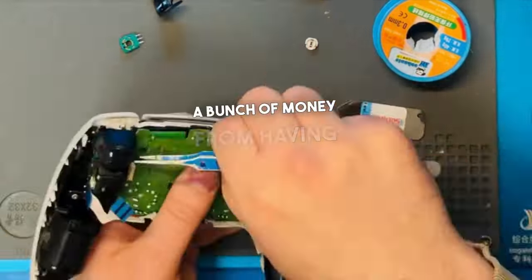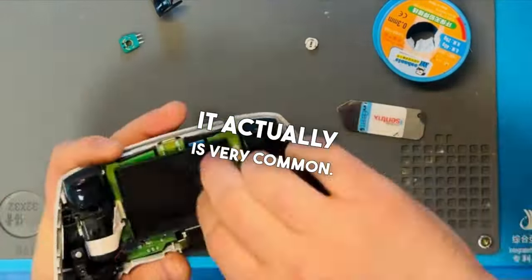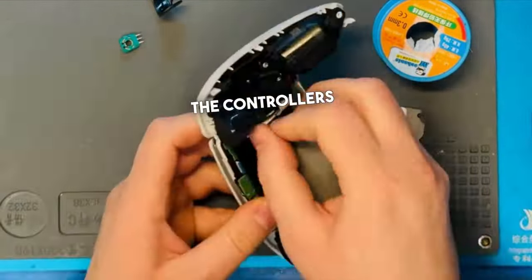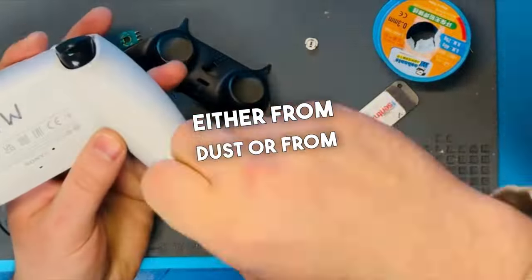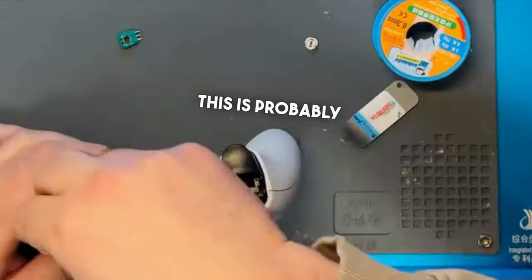We saved this customer a bunch of money from having to go buy a brand new PS5 controller. If you have an issue like this, it's actually very common. The controllers do give out over time, either from dust or from too much force — so if you're playing too much PS5, this is probably going to happen to you.